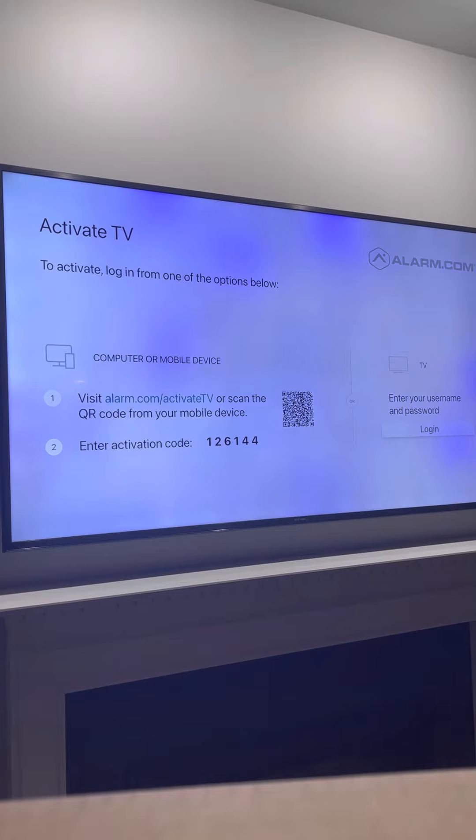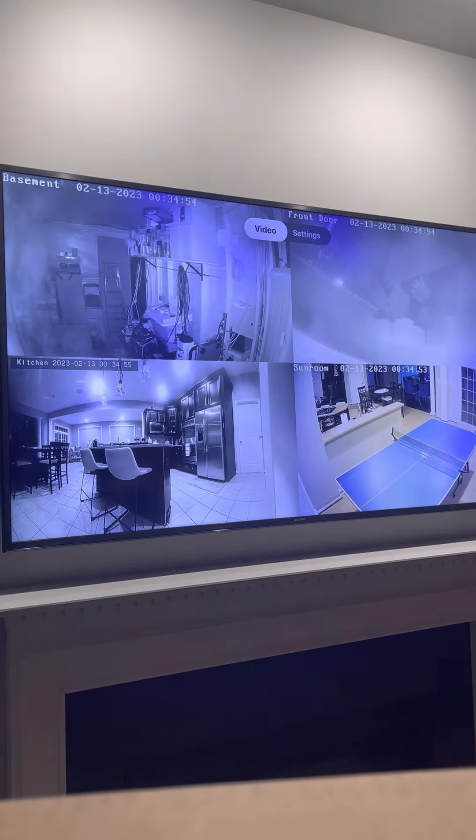Press that button and it's going to ask you to enter your unique six-digit code. Whatever code is generated, that's the code you will enter. We've entered that code and hit submit. Momentarily we're going to see our cameras come up. It really is that simple.